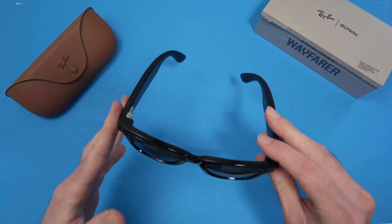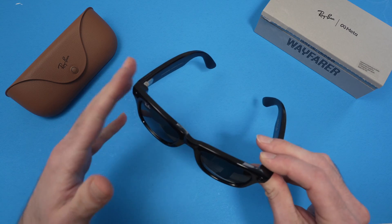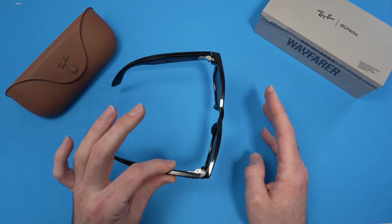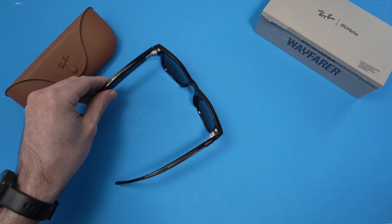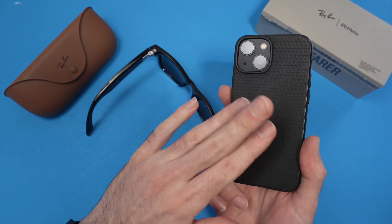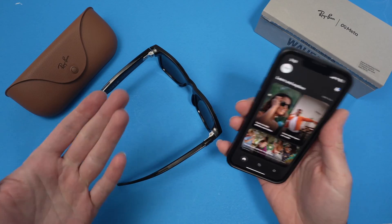In this video I'll show you how to fix the Bluetooth of your Ray-Ban Meta smart glasses if you're having some connection issues. One thing you need to try first is to switch them off by putting this toggle towards the left side. Restart your smartphone — turn it completely off, turn it back on, and see if this fixes your issue.